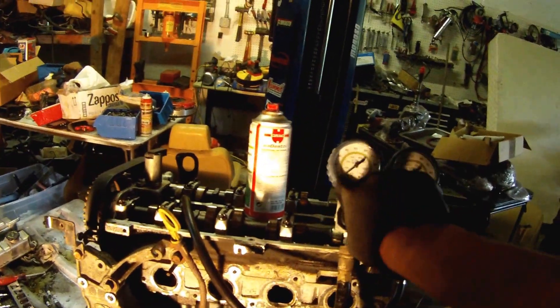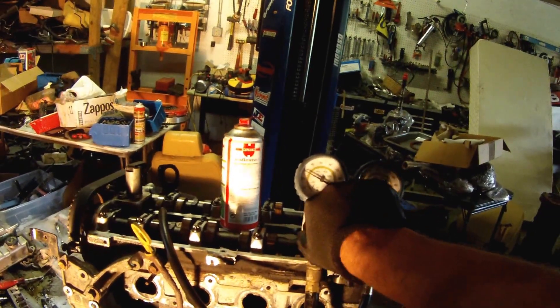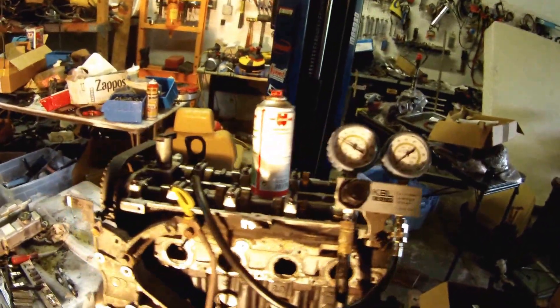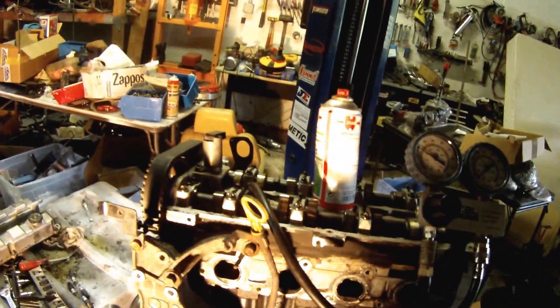What we're going to do now is turn up the pressure. You can see the air going in — we have 30 pounds of pressure, but the cylinder is not holding any pressure. So if you want to find out why, you can listen for the air leak, and in this case it's coming from our exhaust side.